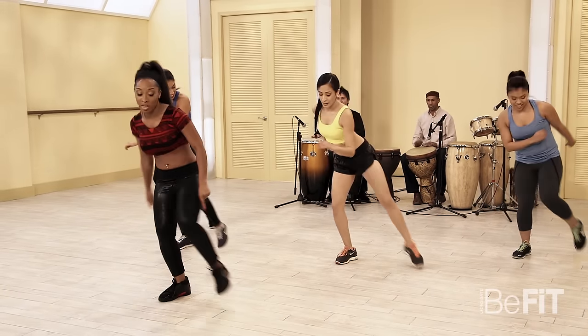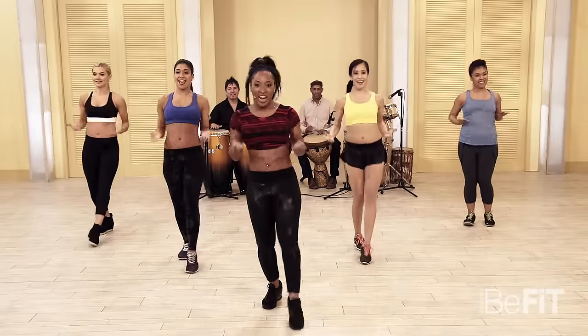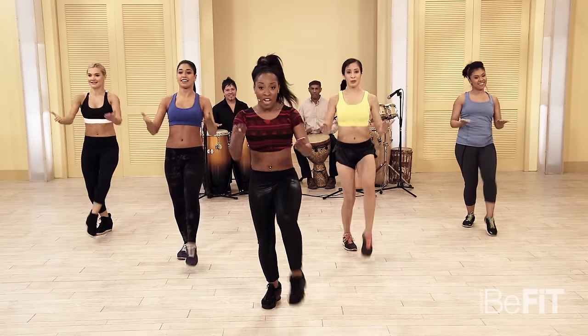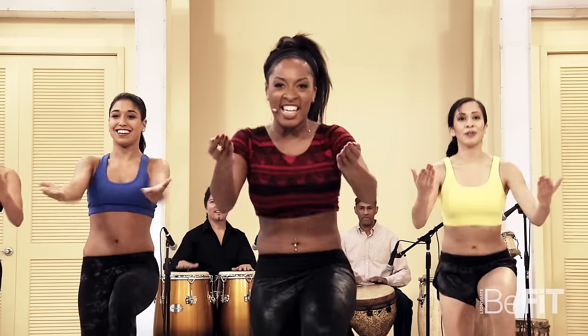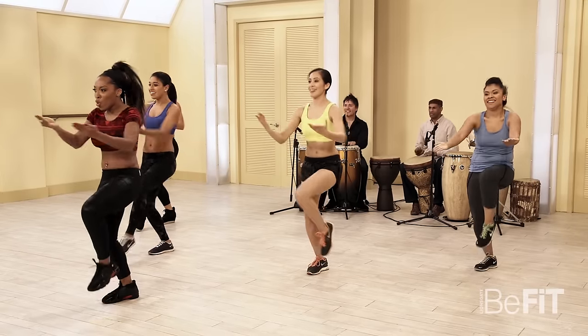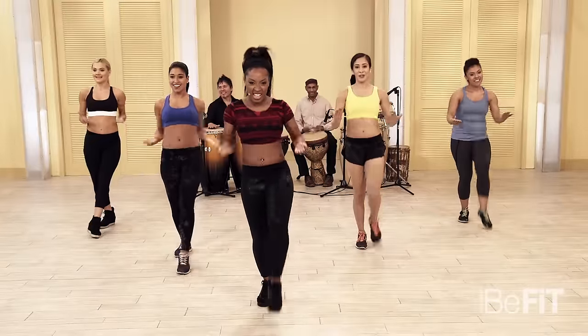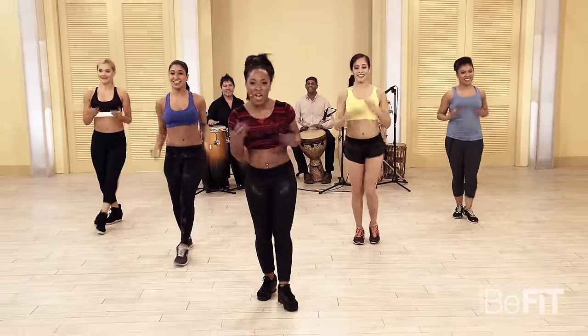Let's add those arms right here. Breathe — you got it. Come on, don't give up, keep it moving! A few more: four, three, two, one.